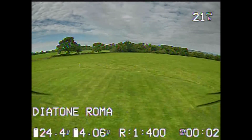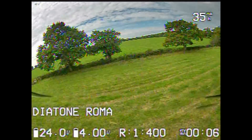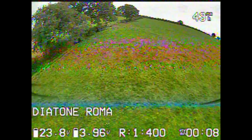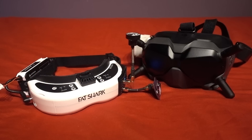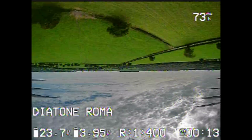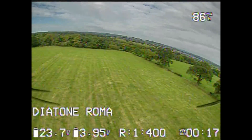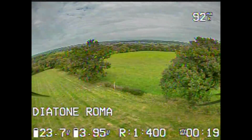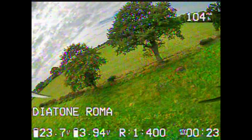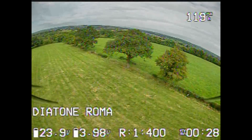FPV quadcopters have a camera presenting a live view to the pilot as if they were sat on board the model themselves, usually through a pair of goggles similar to VR goggles. They transmit on the 5.8 gigahertz band, similar to most Wi-Fi routers, because this band doesn't interfere with the controller of the model which is usually on 2.4 gigahertz. There are other band variations which I will cover at a later date.